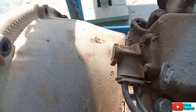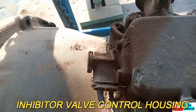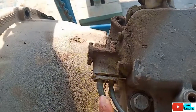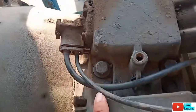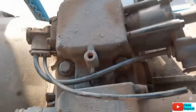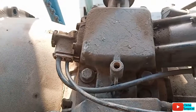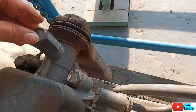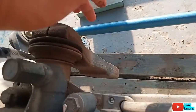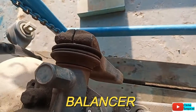Nah ini inhibitor fallout. Inhibitor fallout ini nanti berfungsi untuk membuka atau menutup angin yang kering, pada saat handle speed-nya berpindah. Nah ini masih sama, detent lock. Kemudian yang ini adalah balancer, atau motor weight-nya.